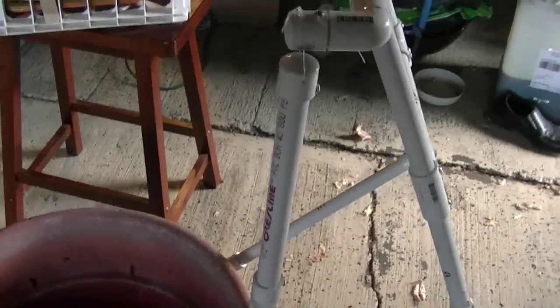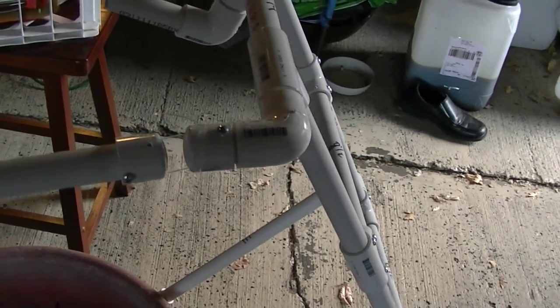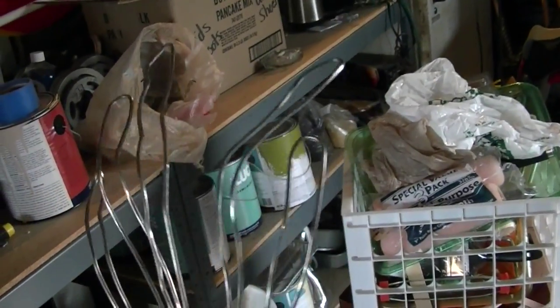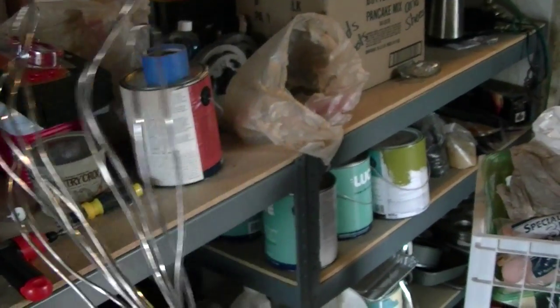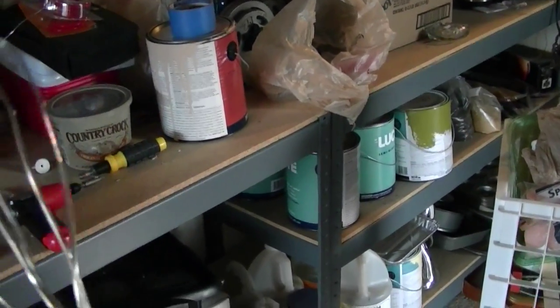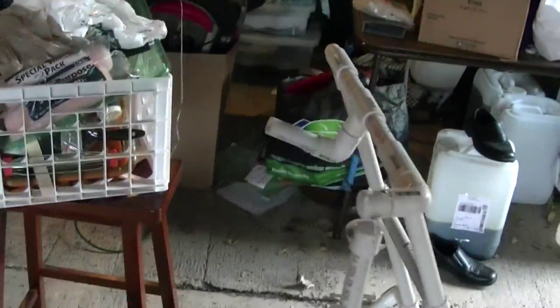I've seen it done both ways on YouTube — where these ends have been capped off or not. I just kind of did it with some room in between each one, and the arm moves very well. We've got the beginnings of a hand that we're going to make into a skeleton. I thought this would be the best way because then I can wrap that wire around the stick and make it look like he's really holding on to it. The other arm is laying down here on the ground.